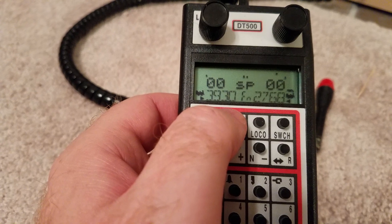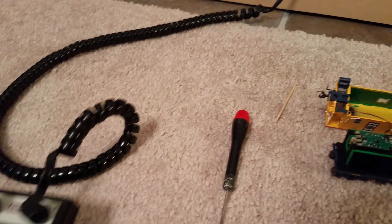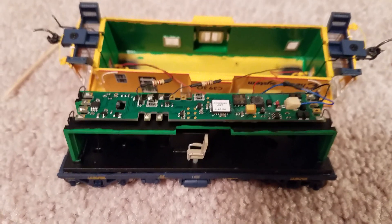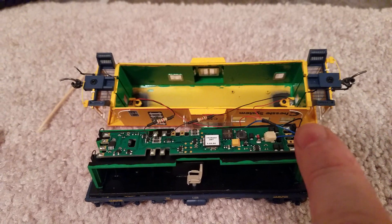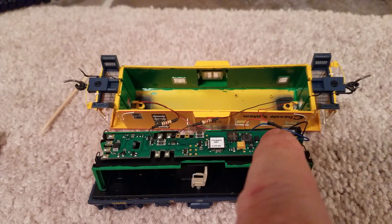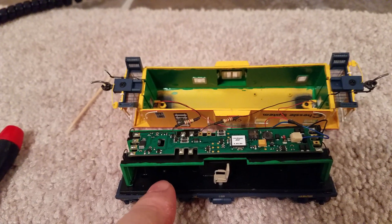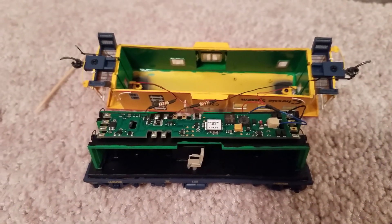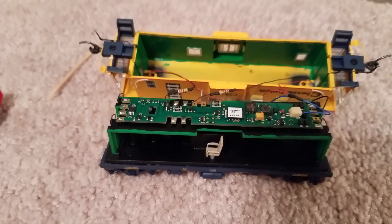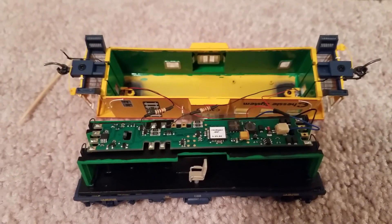I wanted to follow up and show you how it comes apart and what I've done. This time I went ahead and cut it and added the red wire onto the blue one that goes down to the current keeper. That way if I hit a dirty spot in the track it's not going to cut out on me. I really like that feature — that's what the sound version has, and the sound car decoder has it as well.